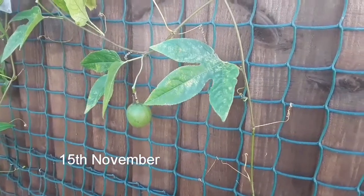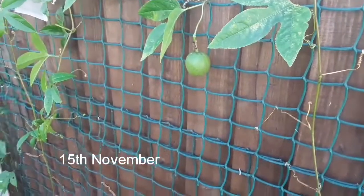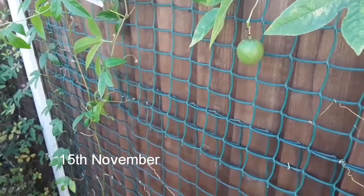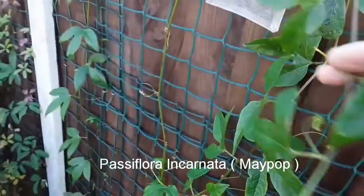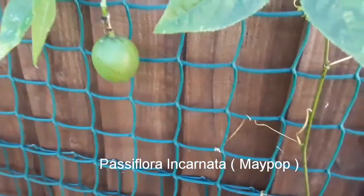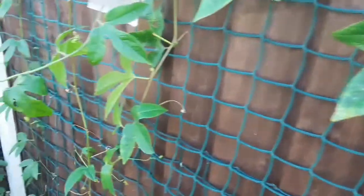Hello everyone, it's Brett here, Lionheart 84. It's the middle of November, the 15th of November — a nice sunny Sunday now the rain has stopped. I've just come over to look at the three fruits that my Passiflora incarnata, or maypop, has formed this year. This is the largest one, probably the size of a largish walnut.